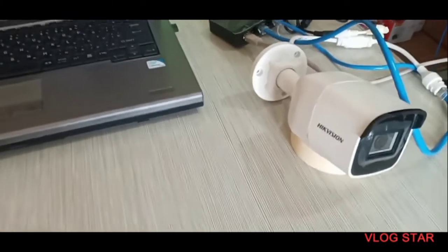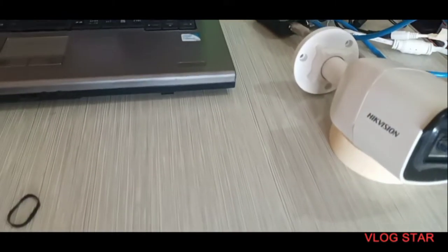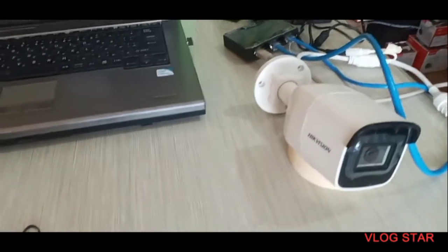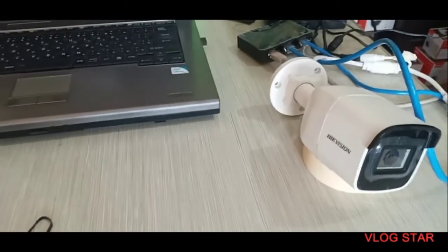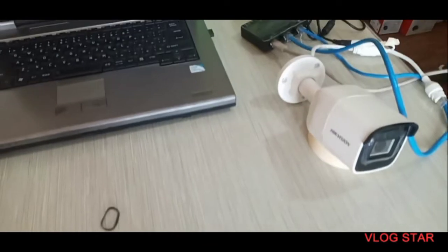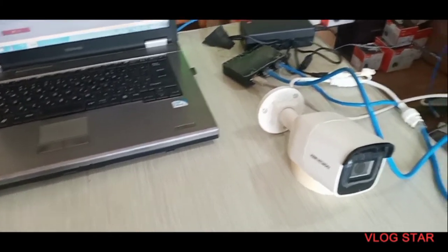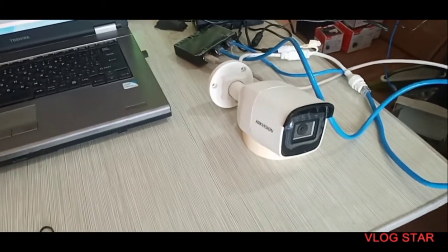The camera is now rebooting — it takes at least 30 seconds. Once it finishes rebooting, we will now configure the IP camera in the NVR.